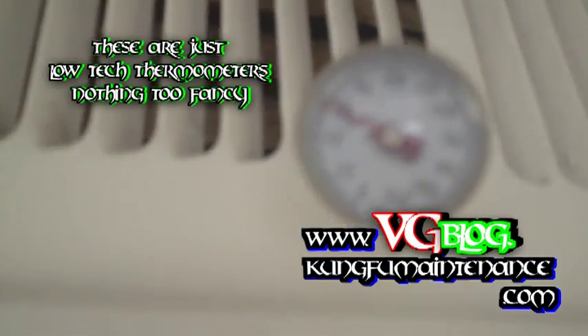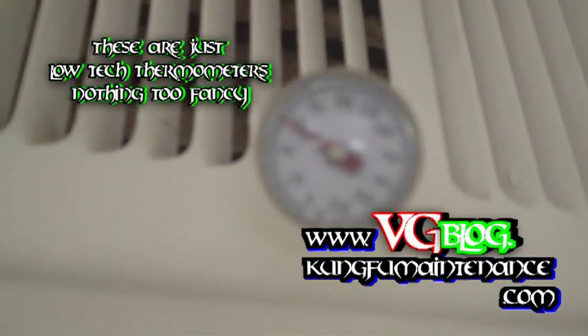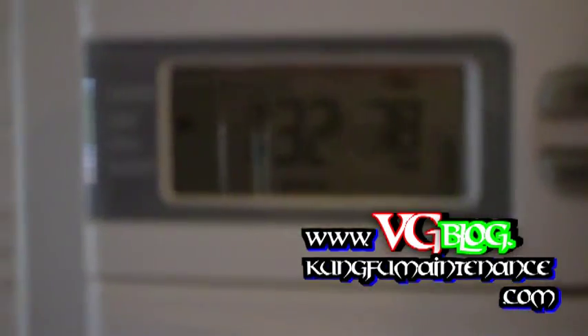This is just a low-tech monitor here. It's probably also helpful to see the temperature — we've got this set to 78 degrees. Here's our set temperature. The temperature in the unit is 84 degrees, so we can see the temperature difference over time here.